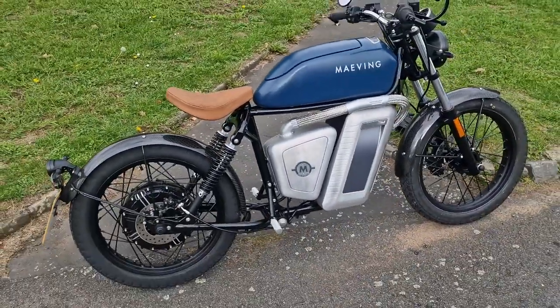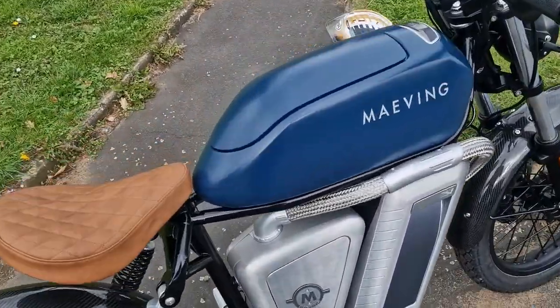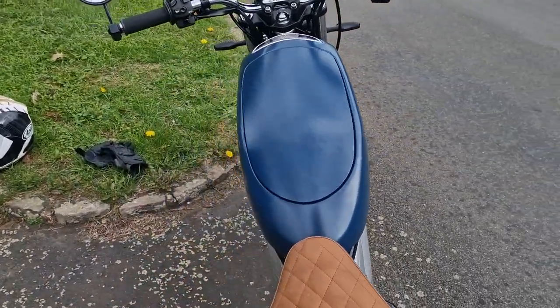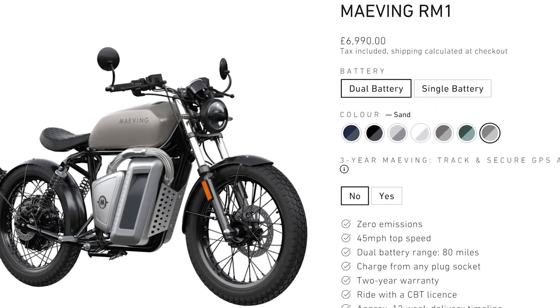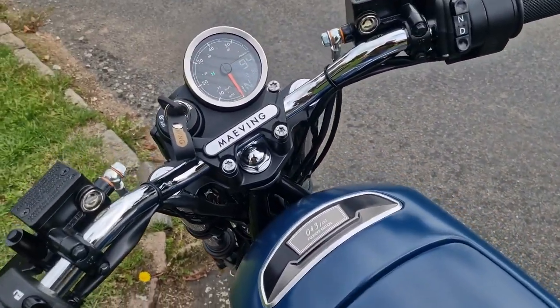Let's step back and have a look at the bike. It's a single-seater, and then you've got this tank here which makes the main impression on you. They do a variety of colours - I've got blue here, but they also have green, white, gloss black, and a kind of pebble grey, which is really nice.